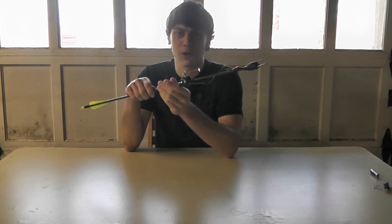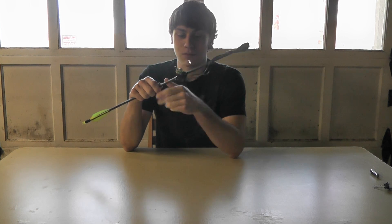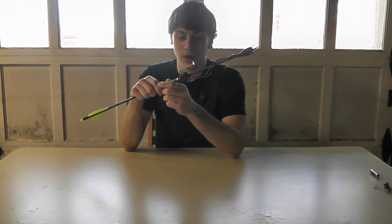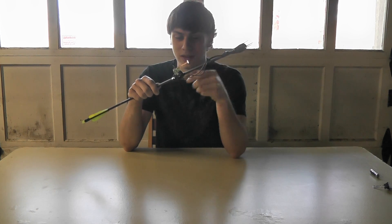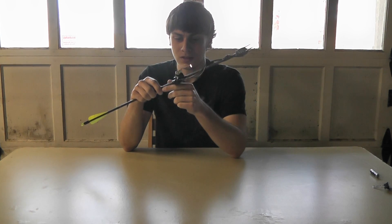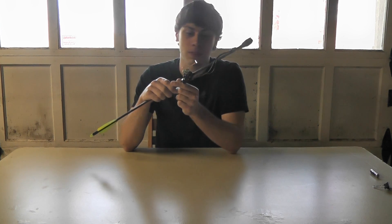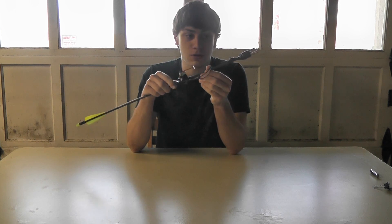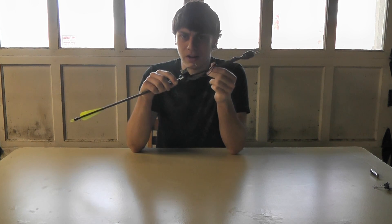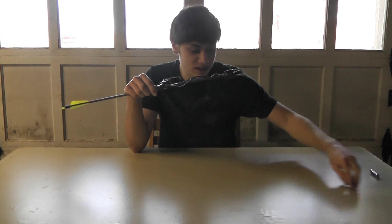This is it. Are you familiar with the Altoids taser? If not, basically you just take apart a disposable camera, take this circuit board, tweak it a little bit, put it in an Altoids tin, and you have a makeshift taser. So I just took that idea and put it on an arrow — and it works.